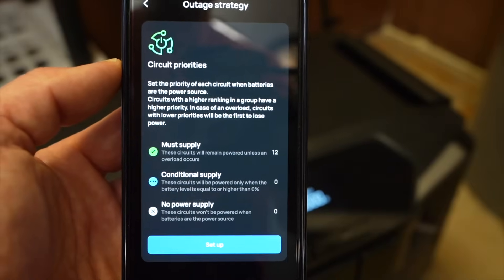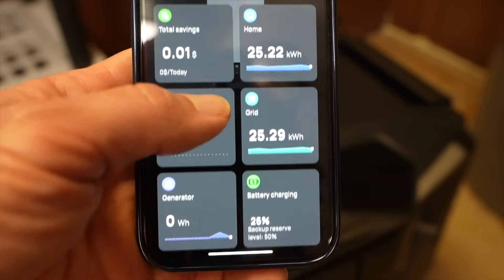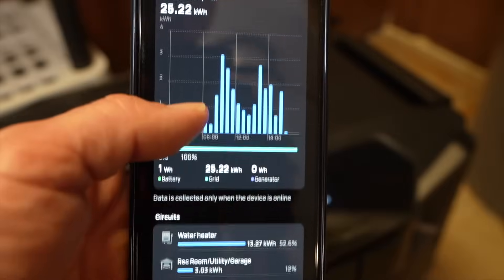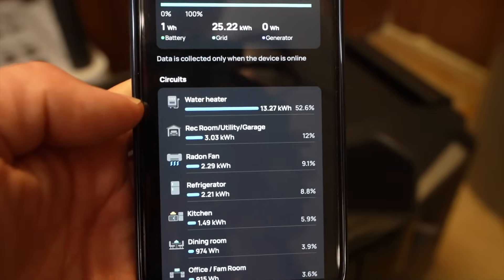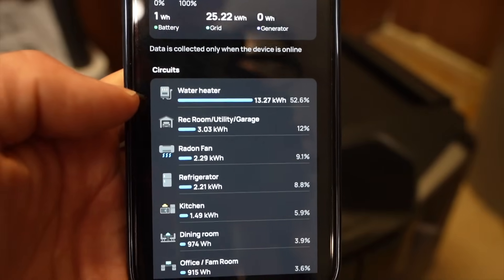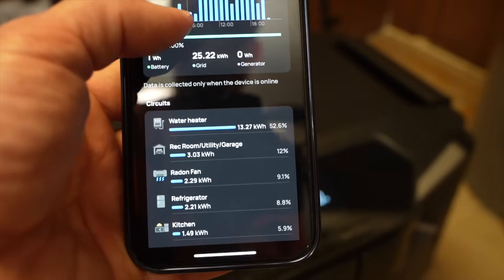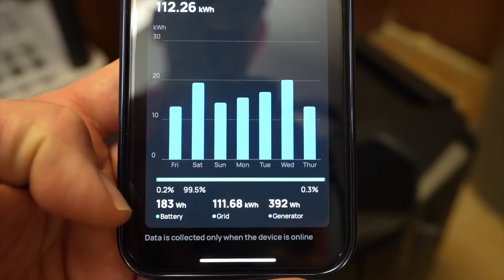In any situation when running off the battery, you can choose one of three priority modes for each circuit. There's a lot of information in terms of savings and monitoring — for example, I can see that my hot water heater used 52% of today's power that passed through the Smart Home Panel. It's pretty cool to keep an eye on what's using power and how much, which might give clues about things I'd want to change.